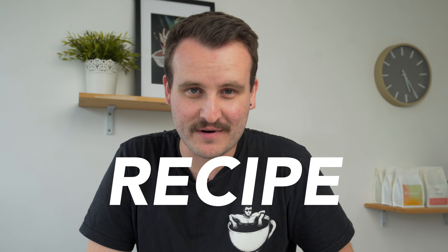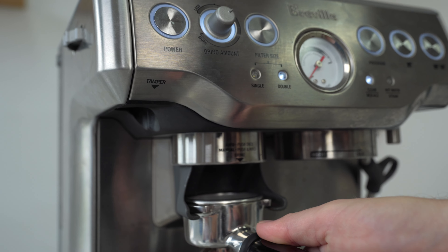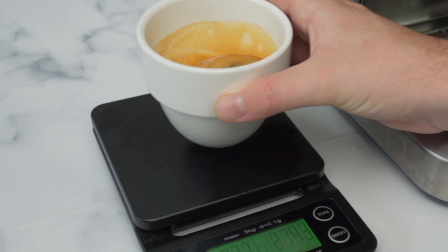The key ingredient to making better coffee at home is following a coffee recipe. Making coffee is like baking a cake, or maybe even cooking a steak, or even julienning those carrots. What do they all have in common? They follow a very simple recipe or process. So why are we treating coffee any different?